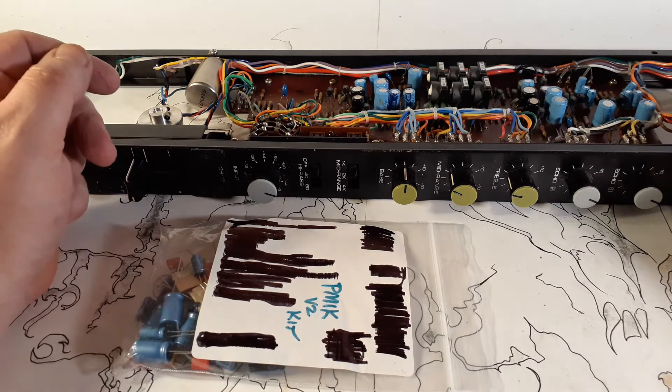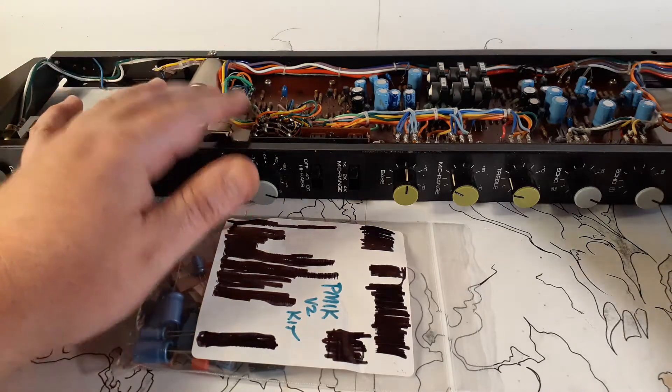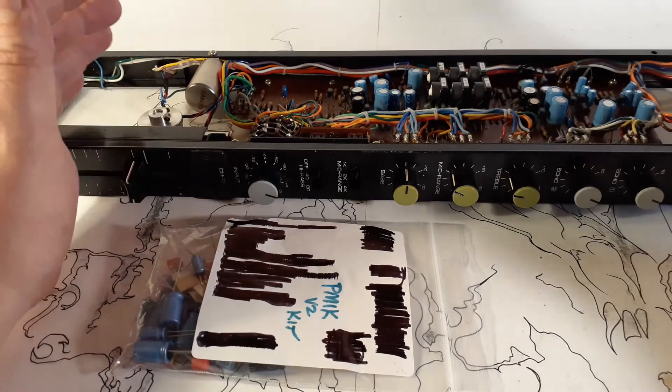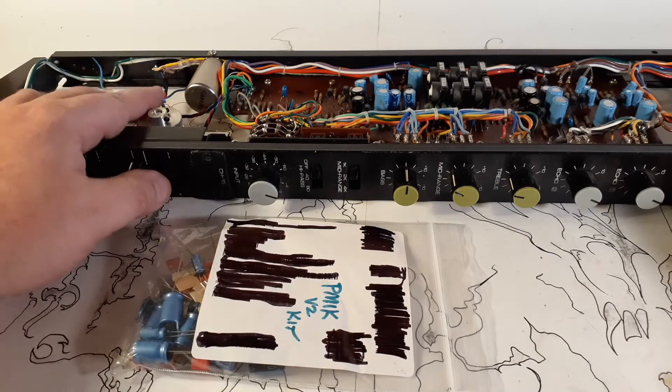Originally I was working with a studio and the guy wanted a vintage console, but he didn't have a ton of money. So we found one of these consoles for like 600 bucks, went and picked it up, brought it back. I recapped the whole thing and did a couple of modifications to it.